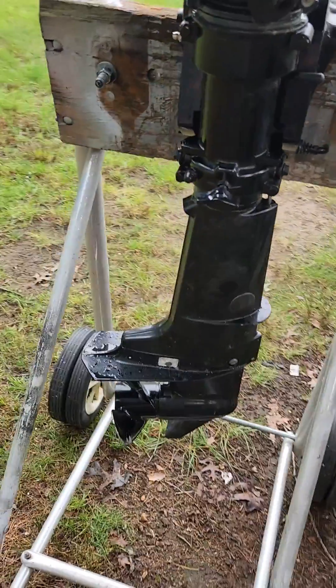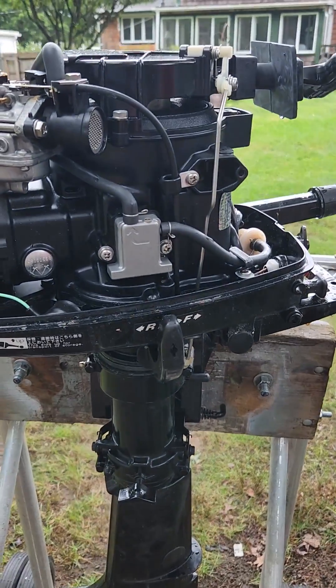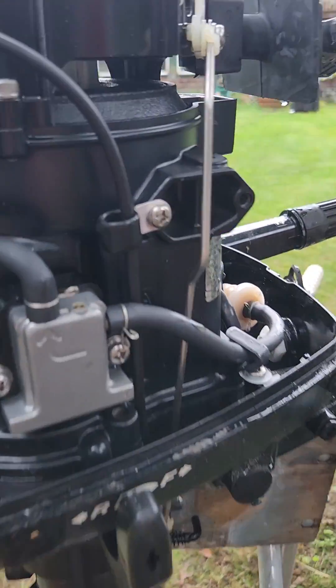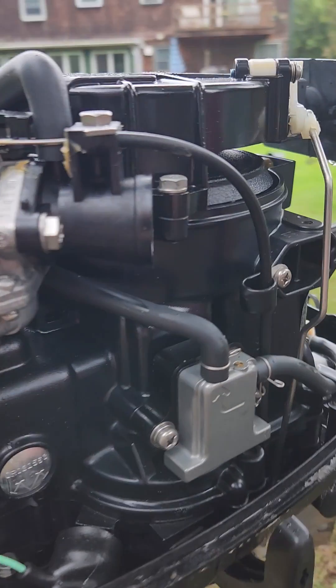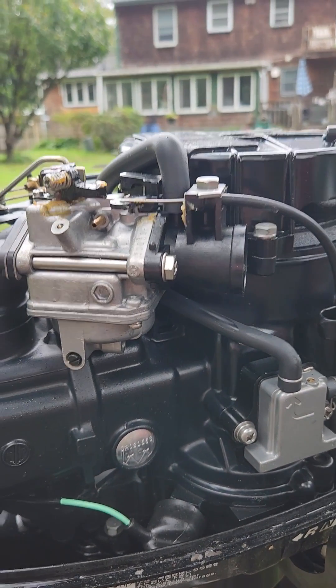Then we'll do the lower unit. I'll show you the lower unit change — we'll pull that off, do the water pump, gear lube change, pressure test it. And then we're going to check the oil level and see if the carburetor had any oil in it, try to start it up and we'll go through that. That'll be the second video coming up after I get the parts for this, and I'll go through this six horsepower four stroke Mercury.